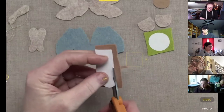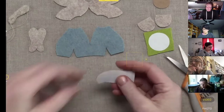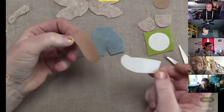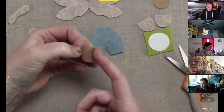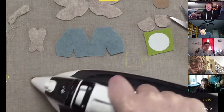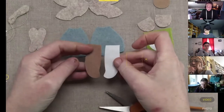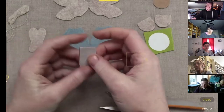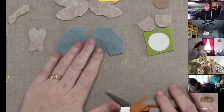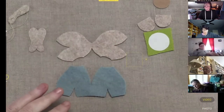It peels right off afterwards. If you have the iron on high and really let it sit on there, it will attach more strongly and might pull up the fibers of the felt a little bit, but that's not a problem — you can just go back and hit it with the iron again to flatten those fibers. That's how you use the freezer paper, and again you can print directly onto it if you have an inkjet printer.